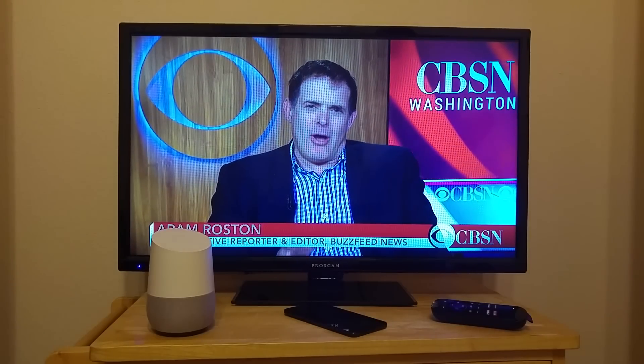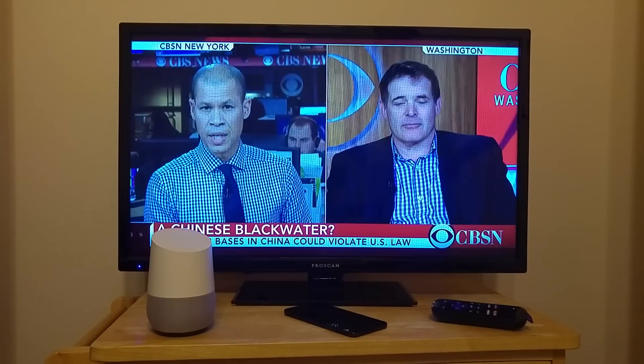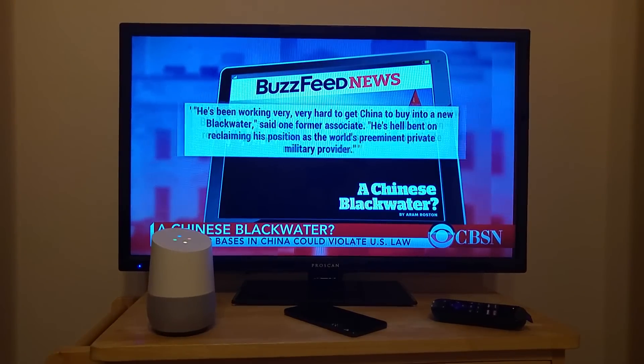You can switch between Rokus by saying, hey Google, ask Quick Remote to switch to Media Room Roku.